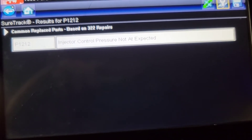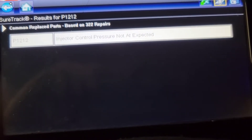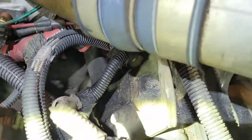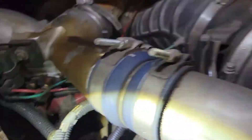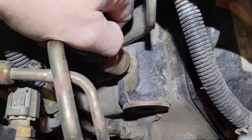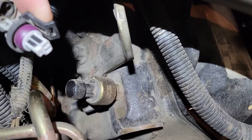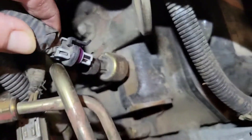Now we're going to do a visual under the hood - check the oil and check some other things. Anytime you have an issue like this, the first thing you want to do is pop your ICP. This is your ICP sensor right here - it's the same sensor as a six liter. You want to make sure there's no oil; you can look down in the sensor, but if you have oil it'll be on the connector.